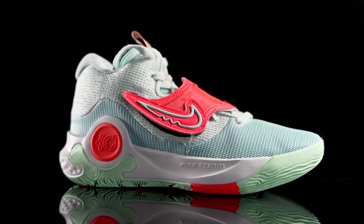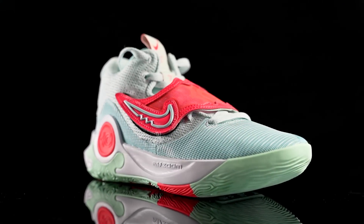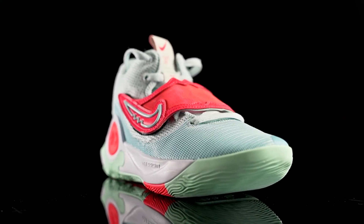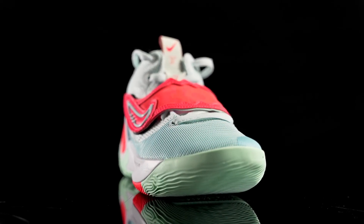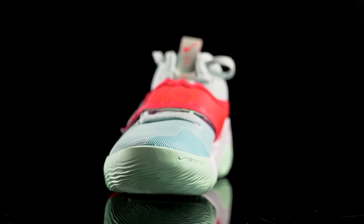As far as aesthetics go, I like it. It looks pretty good, especially in this colorway — I really like this colorway. The overall silhouette looks pretty good and I like the KD logo on the strap. Let us know what you guys think of the aesthetics down in the comment section below.